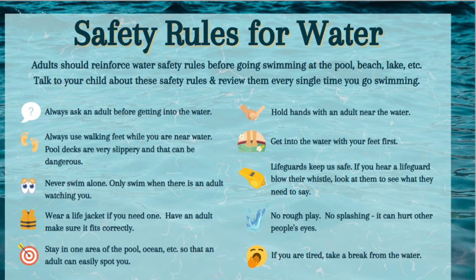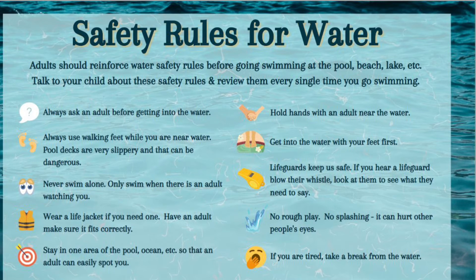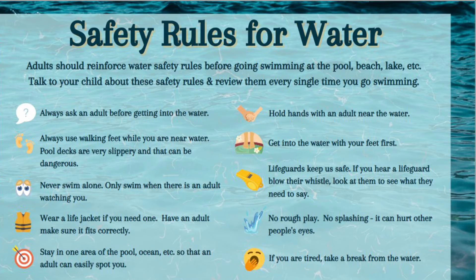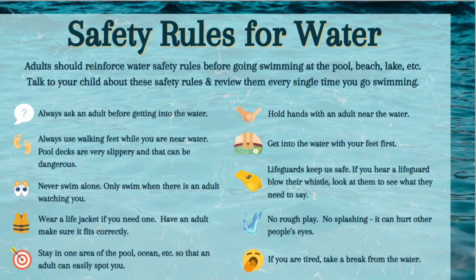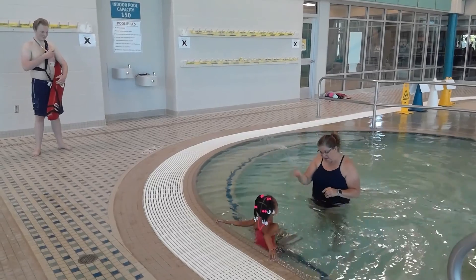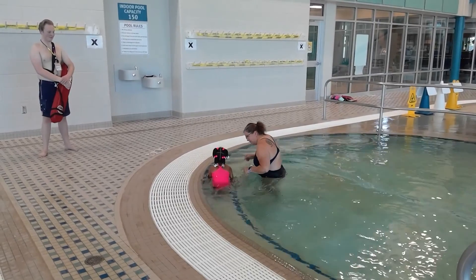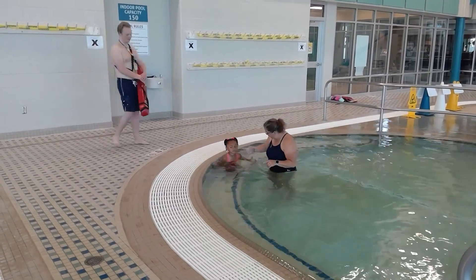Make sure they wear a life jacket if they need one, and have an adult or a lifeguard make sure it fits correctly. Stay in one area of the pool or ocean so that an adult can easily spot you. Remind your child to hold hands when near the water, and when getting into the water, always use feet first. Remind your swimmer that lifeguards keep us safe — if you hear a lifeguard blow the whistle, you need to stop, look, and see what they need to say.